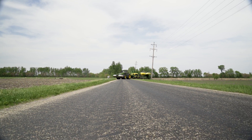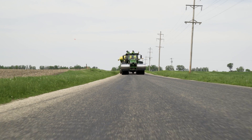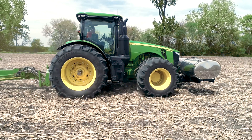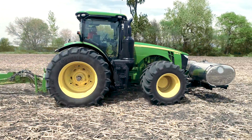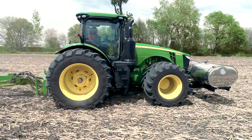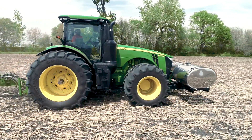Going to the LSW tires, the wide singles, I did notice that in the field it floated a lot better. Row crop tires, you'd have one drop down into a low area, back up over a high area. The LSWs, it was more of a floating effect across the field.